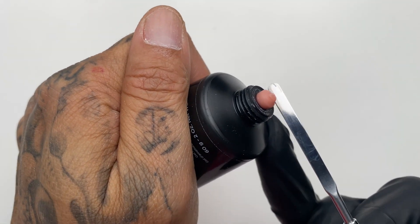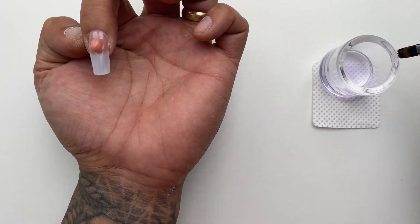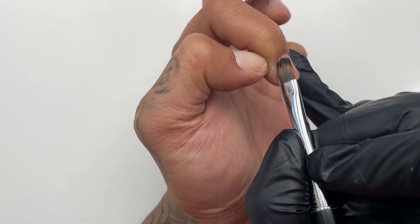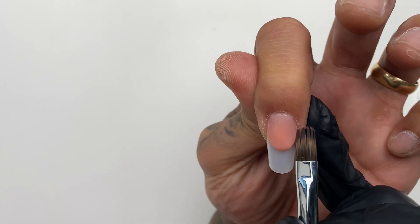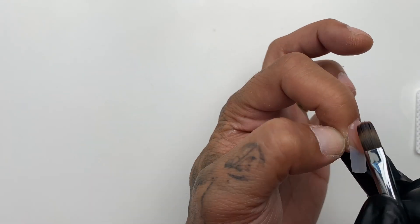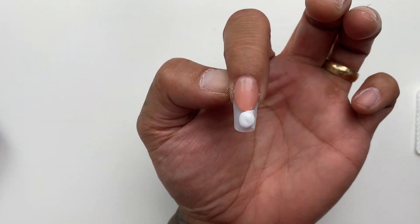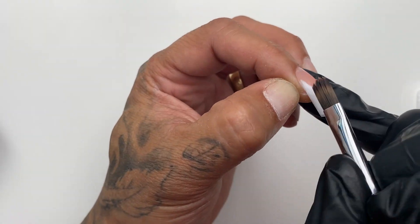Now you're going to want to squeeze, slice, and roll off a piece of poly gel cover pink. You'll want to dip your brush side of the poly tool into some of the slip solution. That slip solution is going to keep your brush from sticking. You're going to want to cure your pink for 60 seconds in the LED light.